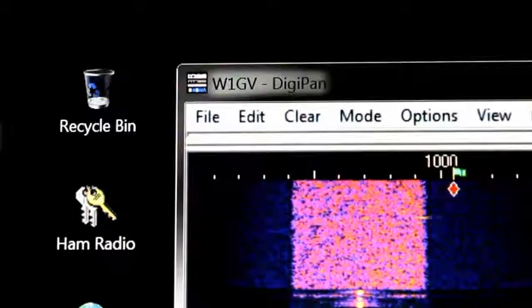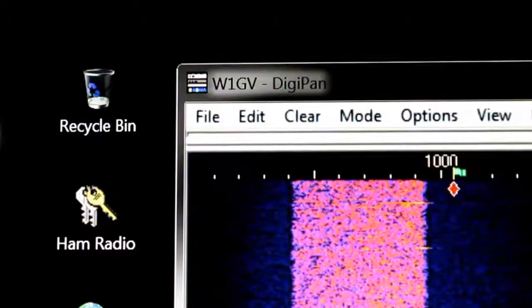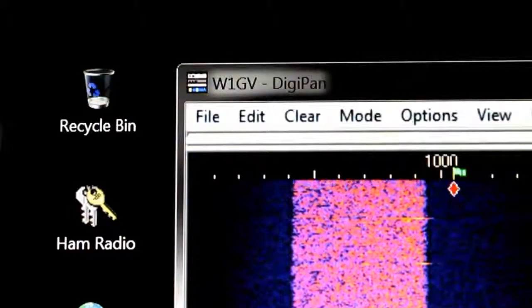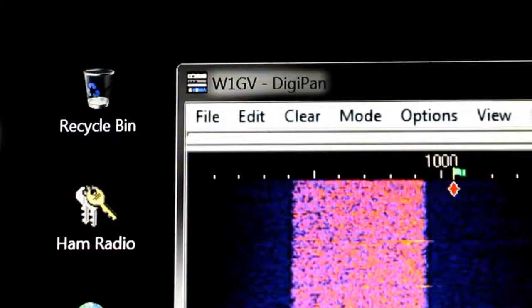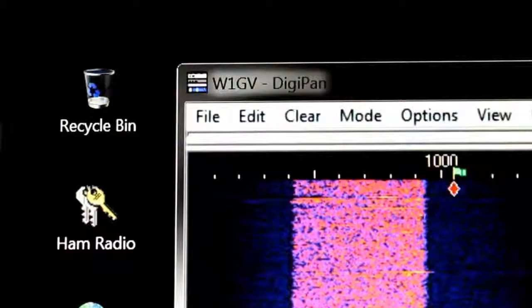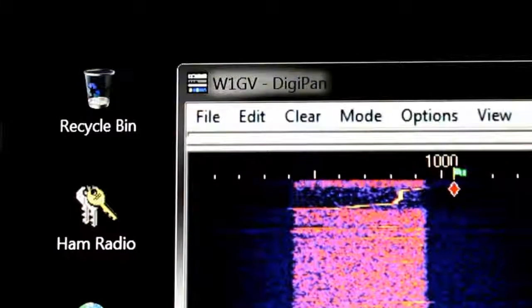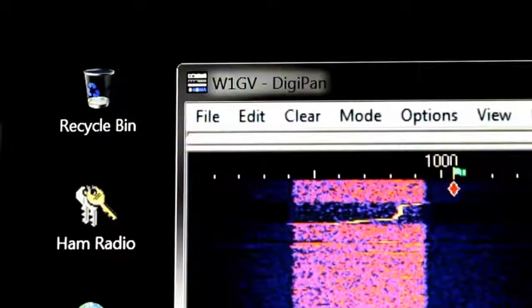You can adjust that on the IC746 Pro, by the way. Just for fun, let's go up and look to see if I can find any of those WSJT signals. Well, I'm not hearing any.